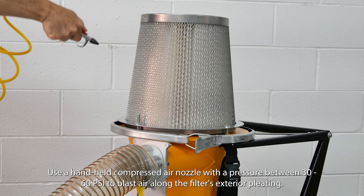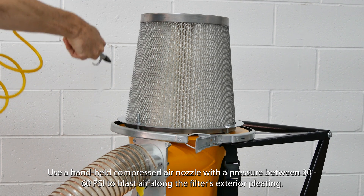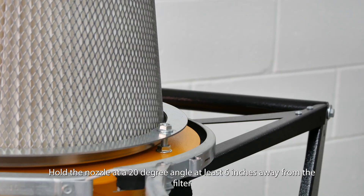Use a handheld compressed air nozzle with a pressure between 30 and 60 PSI to blast air along the filter's exterior pleating. Hold the nozzle at a 20-degree angle at least six inches away from the filter.